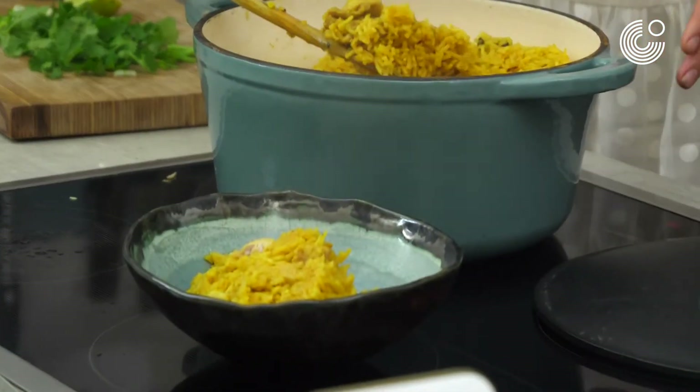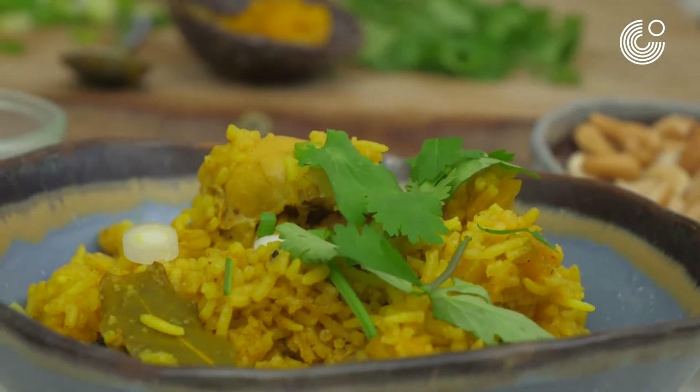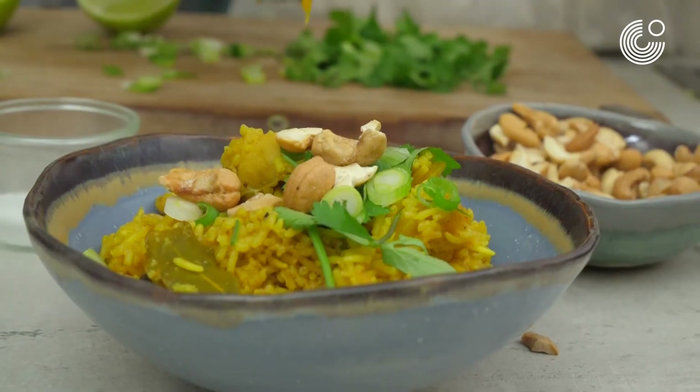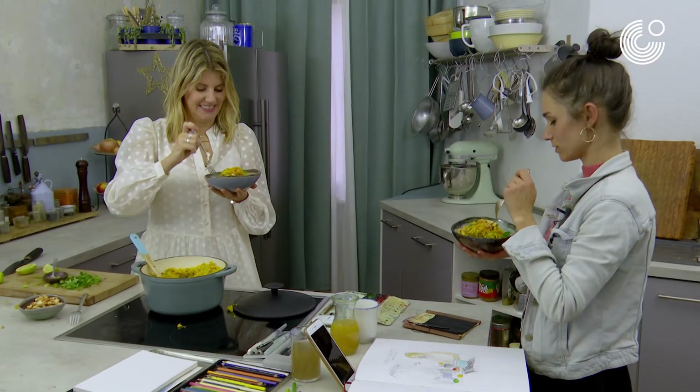Okay, so we have the Berlin Biryani. I have spring onion and coriander. Cashew is coming. Chutney is coming. Okay, so let's try. Thank you, Felicitas. Thank you.